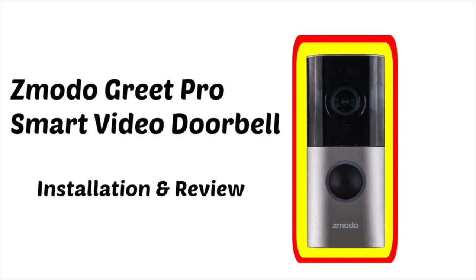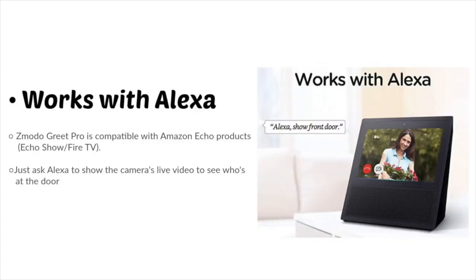Welcome to my video review of the Zamora Greet Pro Smart Video Doorbell. I'll be showing you how to do the installation of this, as well as doing a review on it for you. I'll also show you how this works with your Alexa Show or Fire TV. All you need to do is ask Alexa to show the camera to see a live view and see who's at the door.